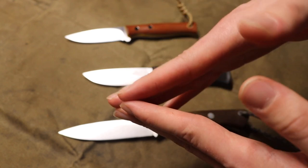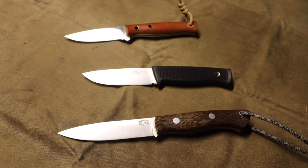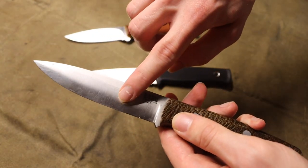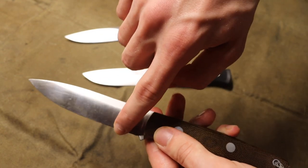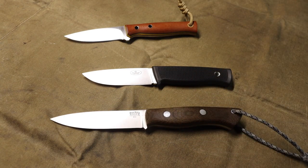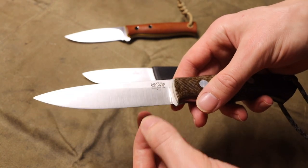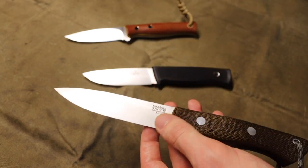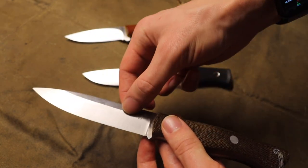There is no micro bevel, no secondary grind to this edge — it is one single grind down to the edge. You might be used to a traditional edge being very straight, but a convex grind essentially has this curved profile — it slopes down and then to a very thin cutting edge. The advantage is that it allows you to have a very thin edge with a very strong back to it, so the actual cutting edge is very thin but the blade remains robust.